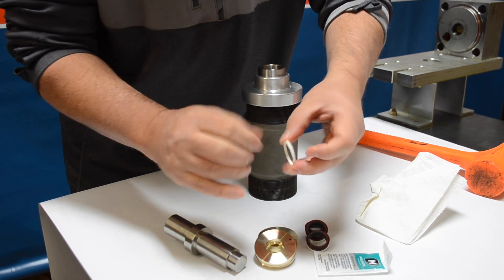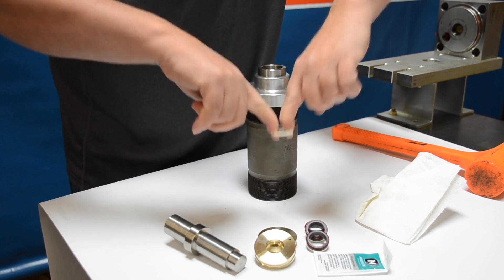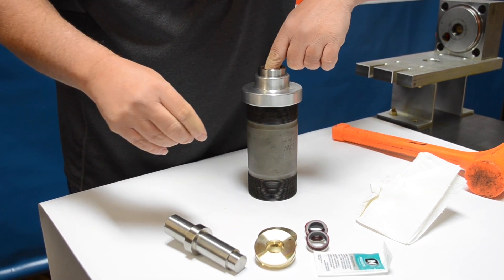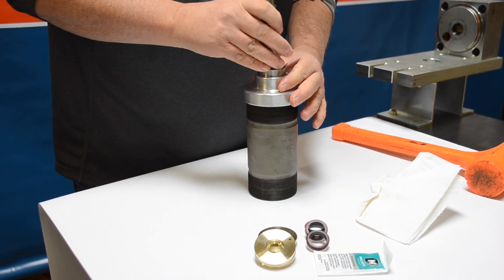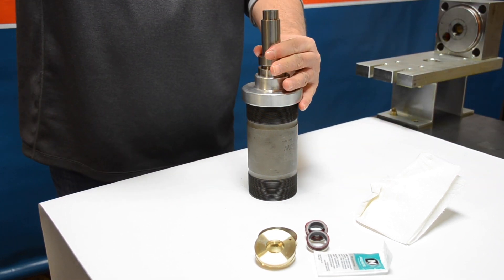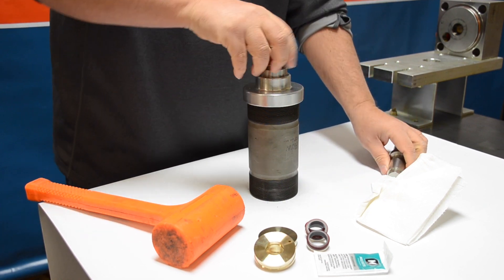The hoop has a sharp side and a flat side — we want the sharp side facing down towards the seal. Again use the two-finger approach and push it down as far as you can. Then use the flat side of the tool and the rubber mallet to give it one good whack, which should seat the high-pressure seal.